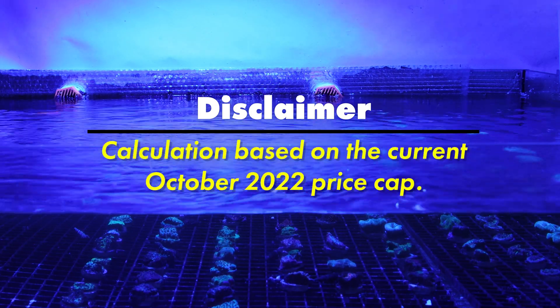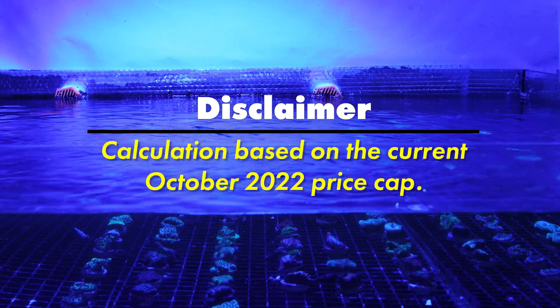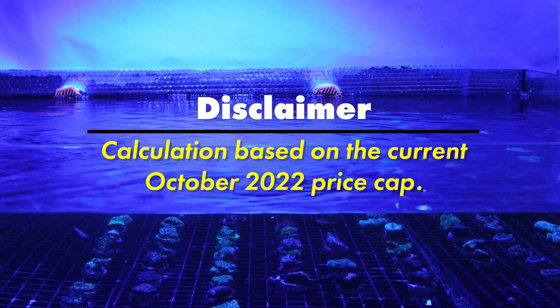Just a quick disclaimer that these cost breakdowns are all based on the new October 2022 energy price cap. These costs may vary over time, but this is a general guide for the average running cost of our current tanks in store.